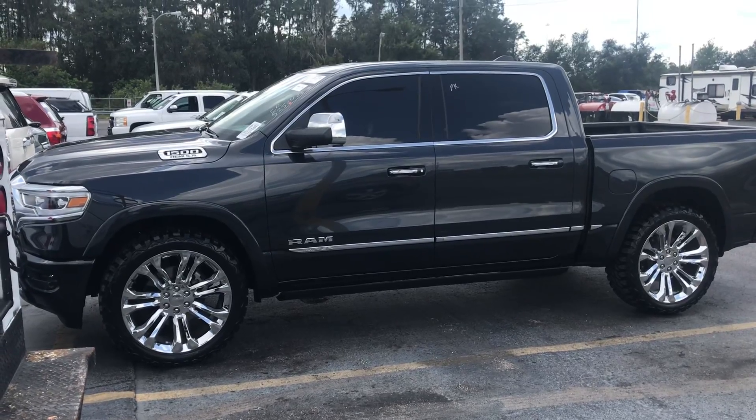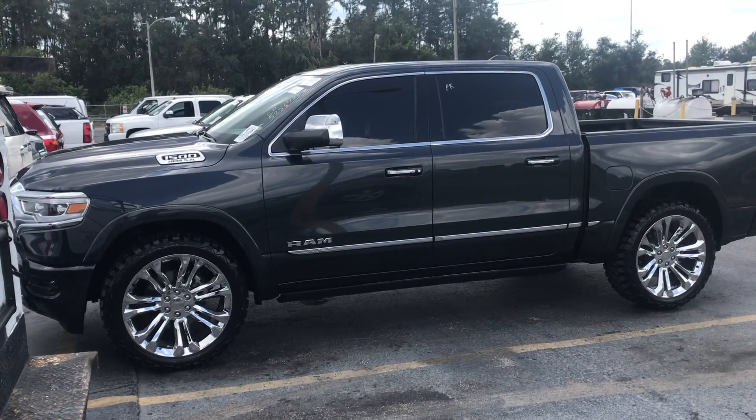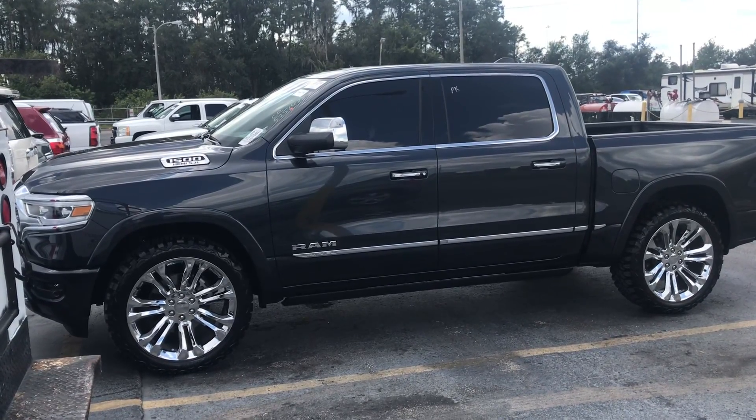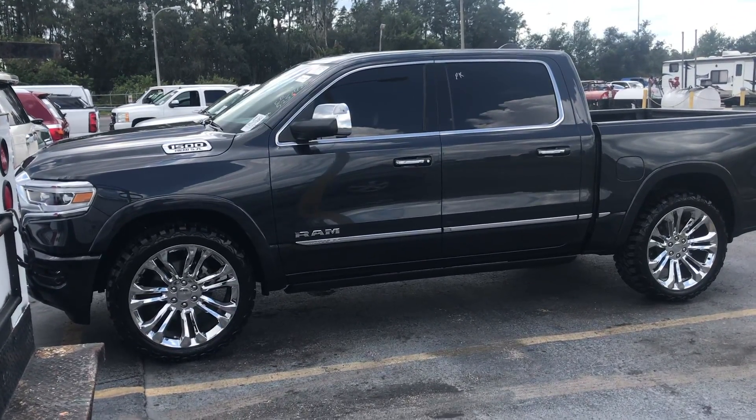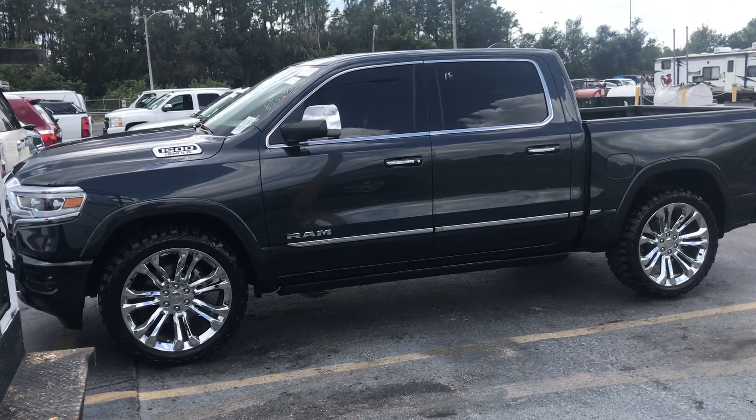There's not a whole lot we can do to this. We tried to get a lift kit and we've been in contact with everyone, and they don't have a lift kit out for the air ride suspension. So we want to bring something to the channel where y'all can be involved and give us ideas and get feedback from y'all.